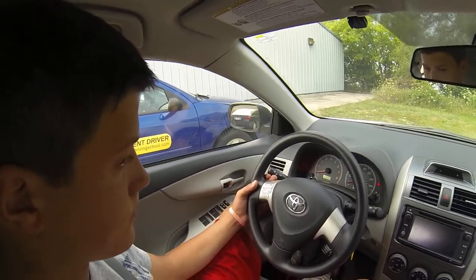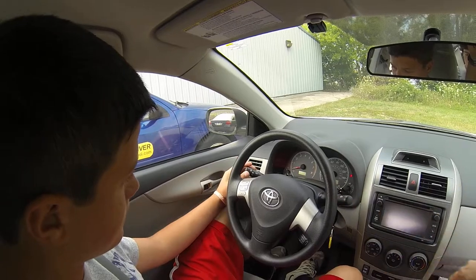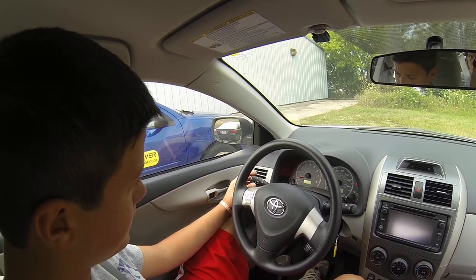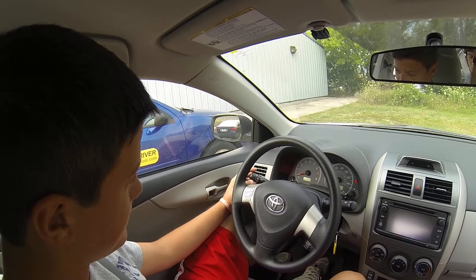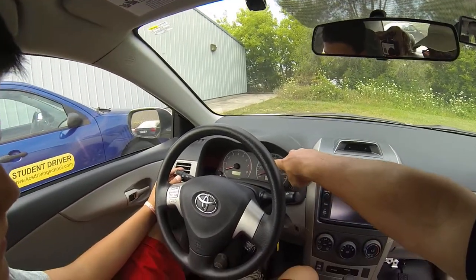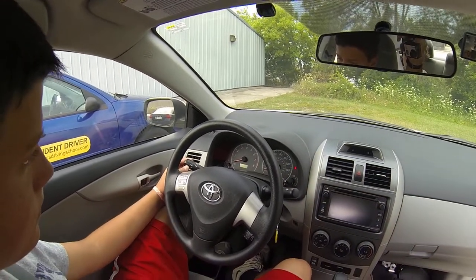On that switch also is your headlights. See the outside end of it? Twist that. The first position is parking lights. Second position is low beam headlights. High beams — push forward, and you get a little blue light that tells you that the high beams are on. Go ahead and turn all that off.